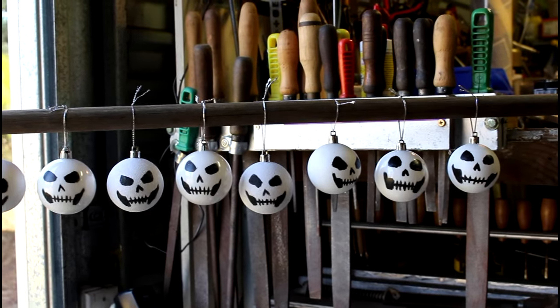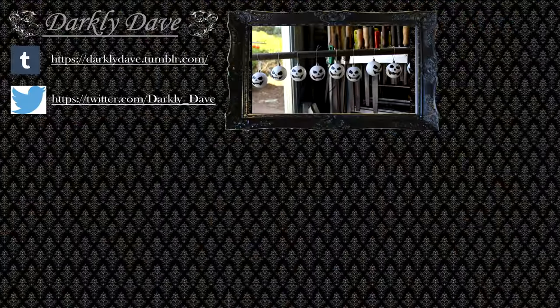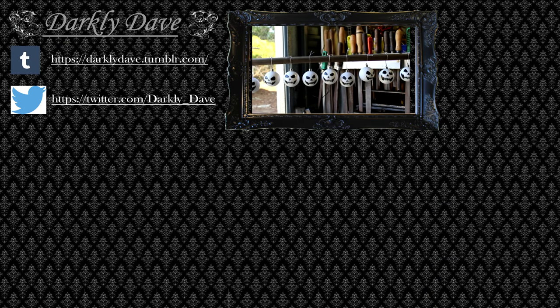And there's the entire pack finished. Thank you for watching, I hope you enjoyed this short little tutorial. There'll be other videos coming this Halloween — well, Halloween month.